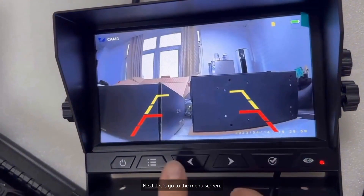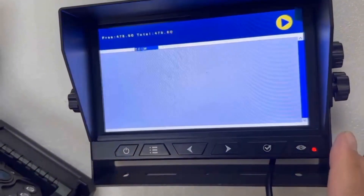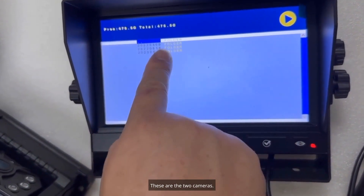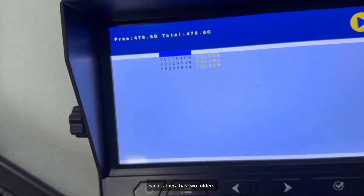Now let's go to the menu screen and navigate to the playback section. Here are the two cameras — each camera has two folders.